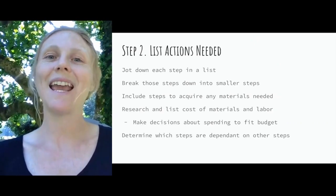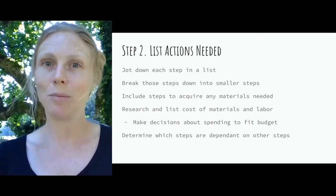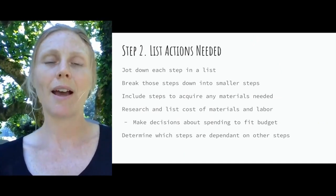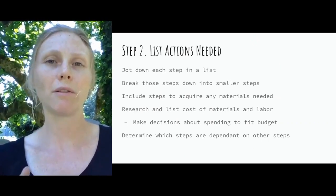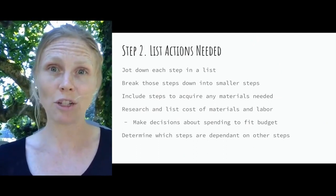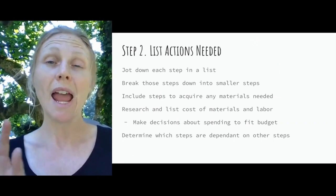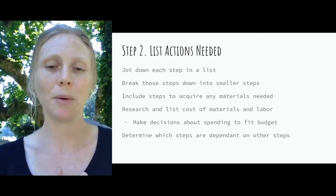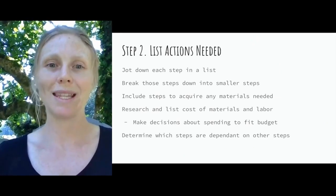Step two is to list the actions needed. Take your whole dream for that area and break it down, checking off everything you need to do. Think about every step you'll take — for us, installing new Dutch doors breaks down into removing the old doors, staining the new doors, and hanging the new doors. This becomes the start of your to-do list. Then break those steps down into smaller steps, chunking it down as small as you can so you can schedule each one in order.